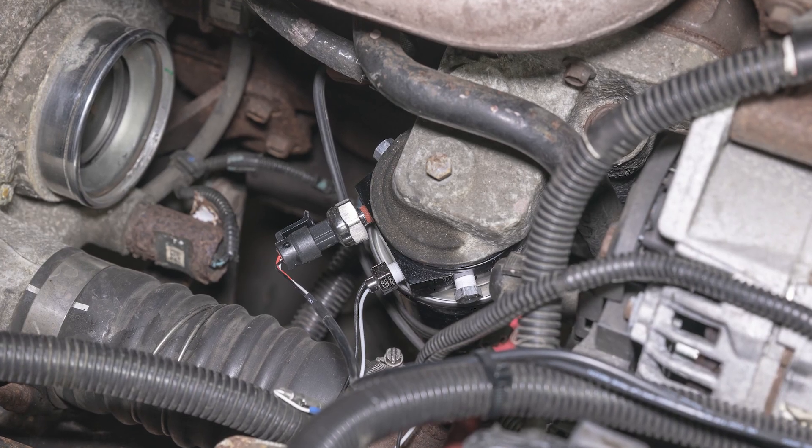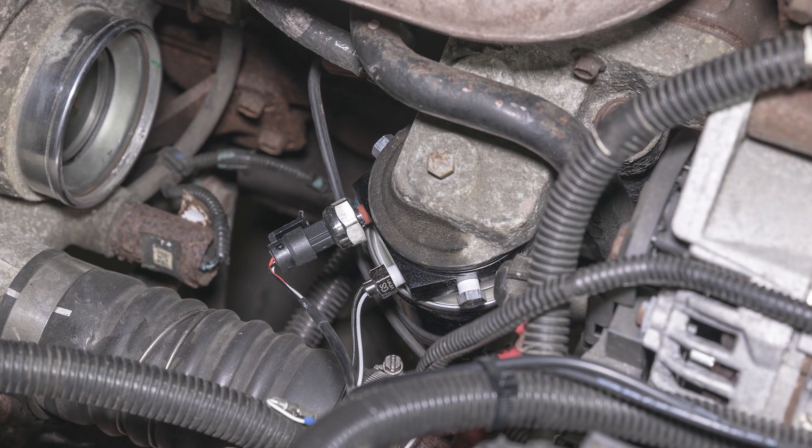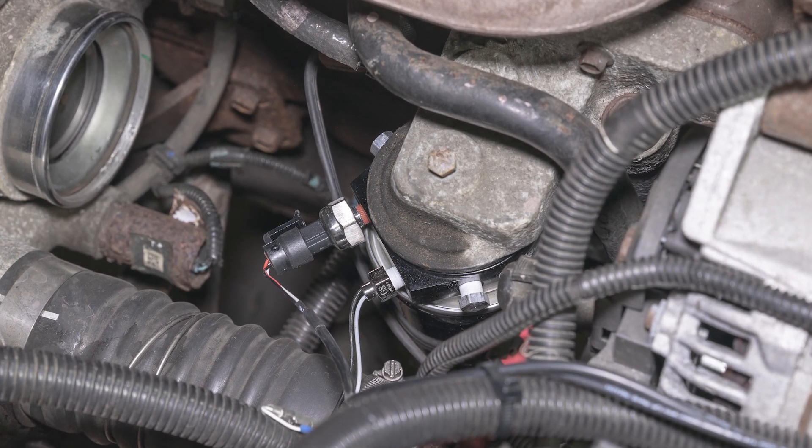In this GlowShift Gauges installation video, we'll show you how to install a GlowShift Oil Filter Sandwich Adapter on your 03-07 Dodge Ram Cummins.